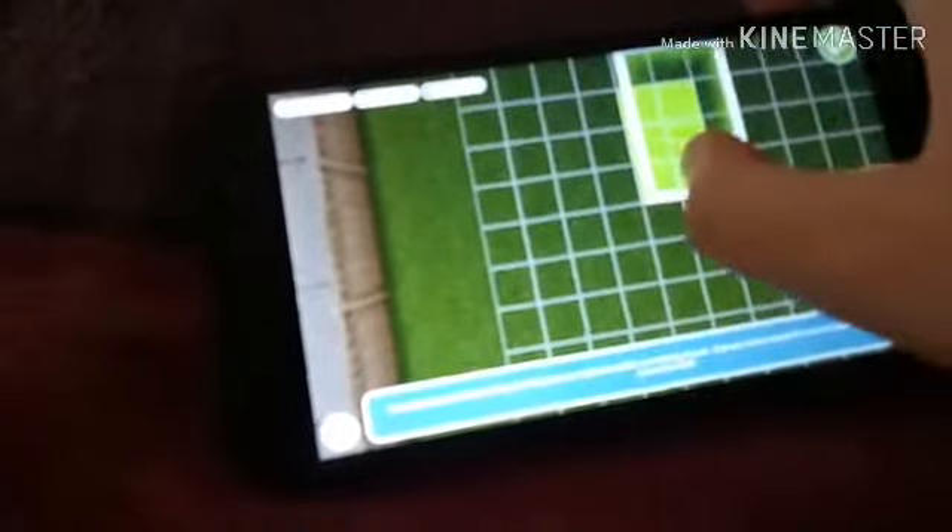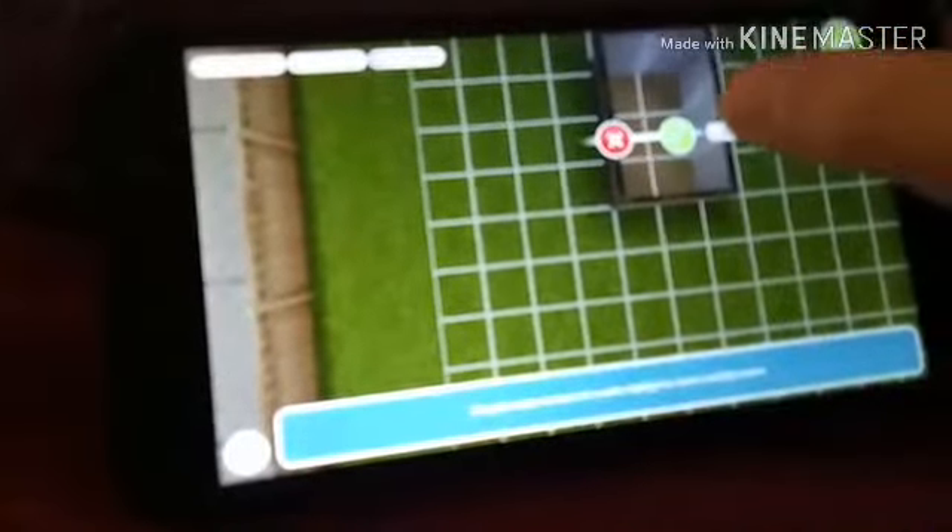First of all, you need to make a 2x3 square. Sorry guys if this is a tiny bit blurry because I don't think my mum's phone has that much of a focus to it.